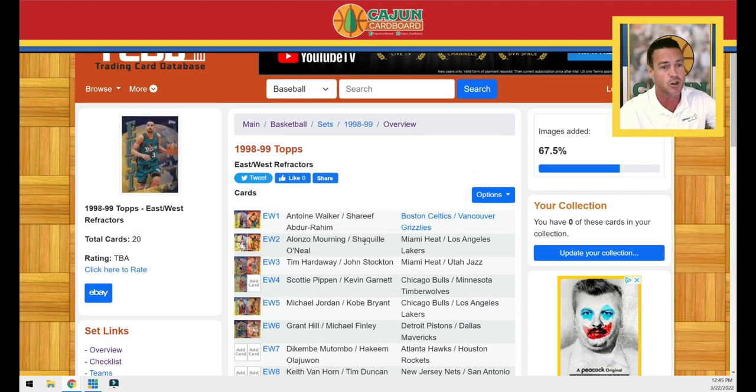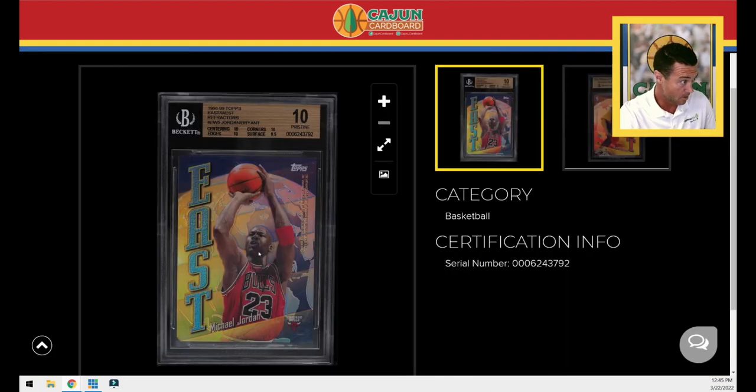This East-West refractor is one in 440 packs. There are 20 different cards within the set, which means the Jordan-Kobe card is one in 2,880 pack odds.